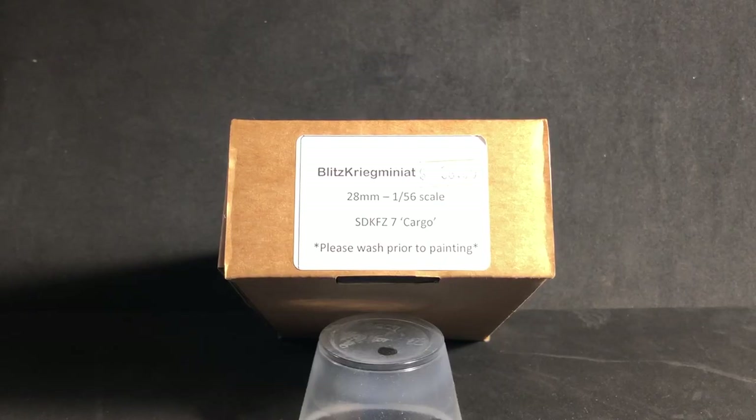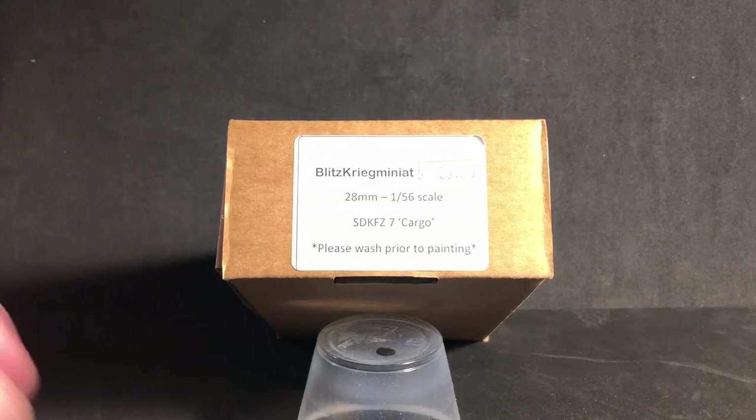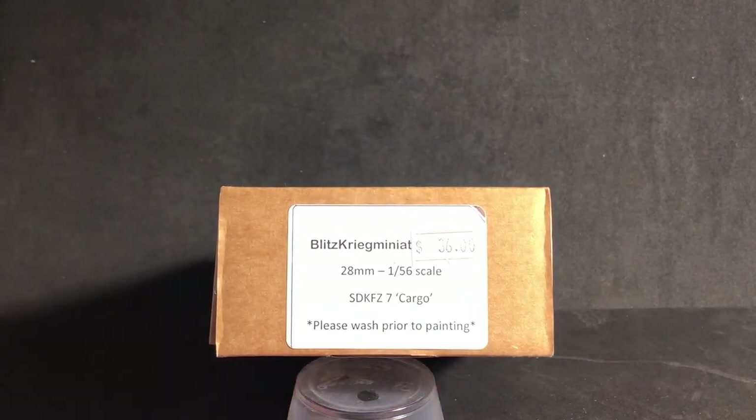Hey everybody, Cory from Scale Model Inc here. Today we're going to talk about my entry into the under-1,000 group build that is sponsored by Rob at Time Machines Scale Models and Mike at Mike's Workshop 921. I really appreciate those two doing this build — that's just a really cool idea. So what I'm going to be working on, you can see it here.